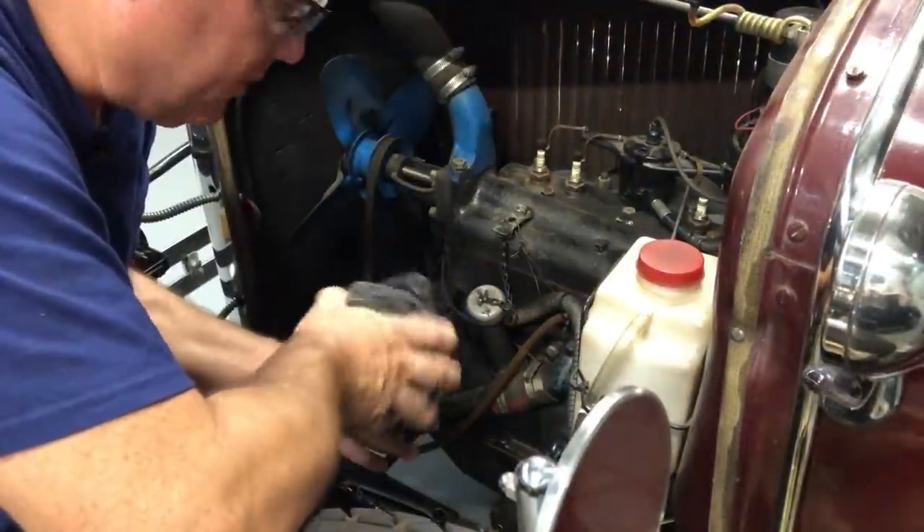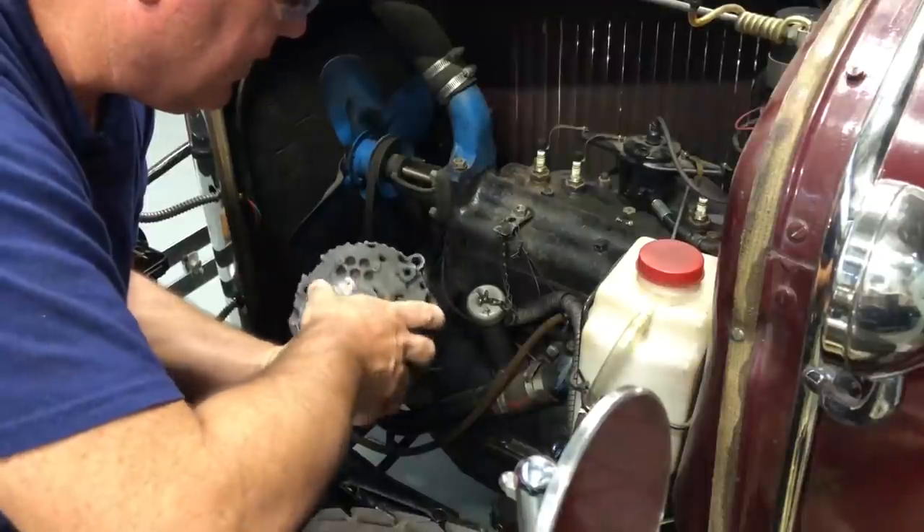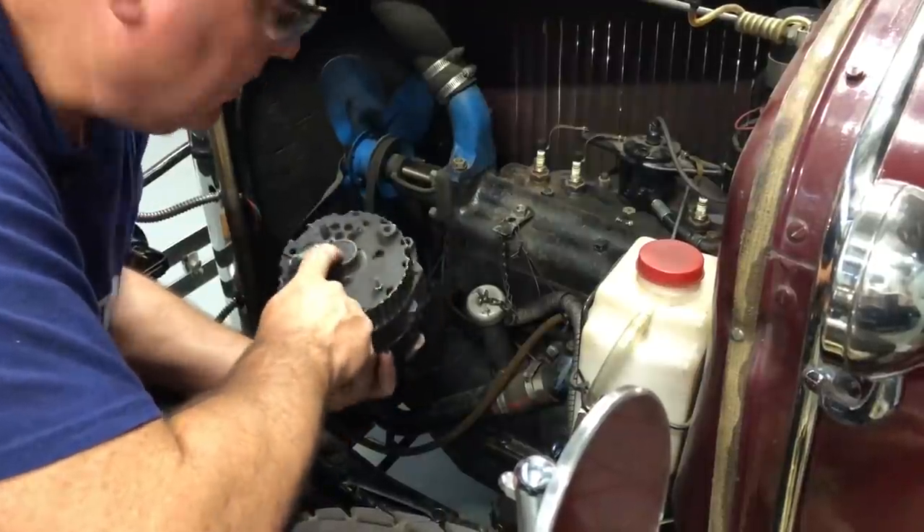One of these days when we're doing a batch of alternators, I'll make sure to pull this out and show you how to convert it to 6 volt positive ground.